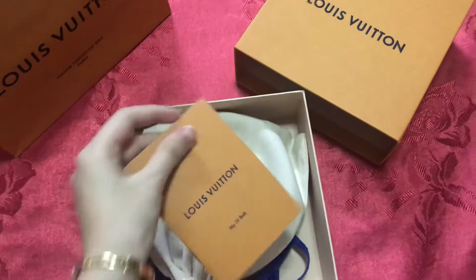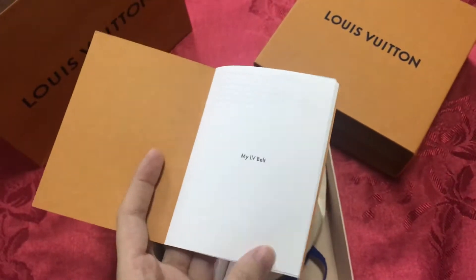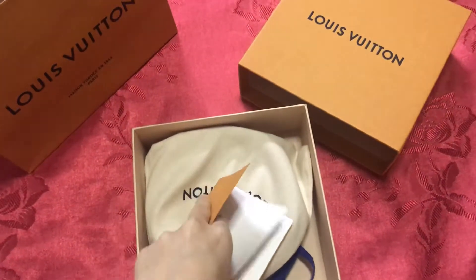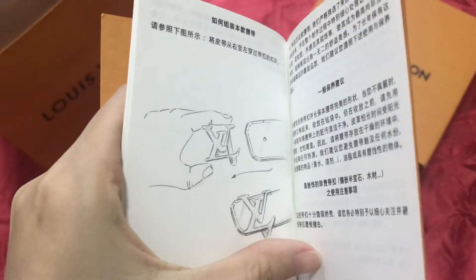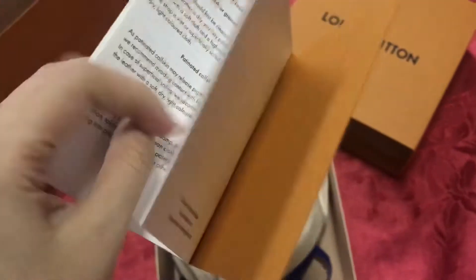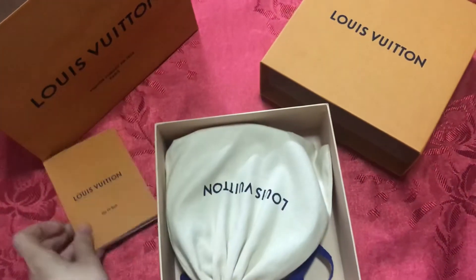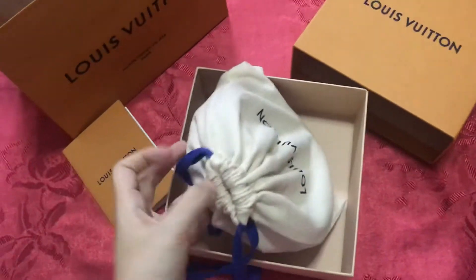Inside the package — this is the description of the belt. They include instructions on how to wear the belt in many languages. I'll just put this aside, and here is the important part — the belt itself.